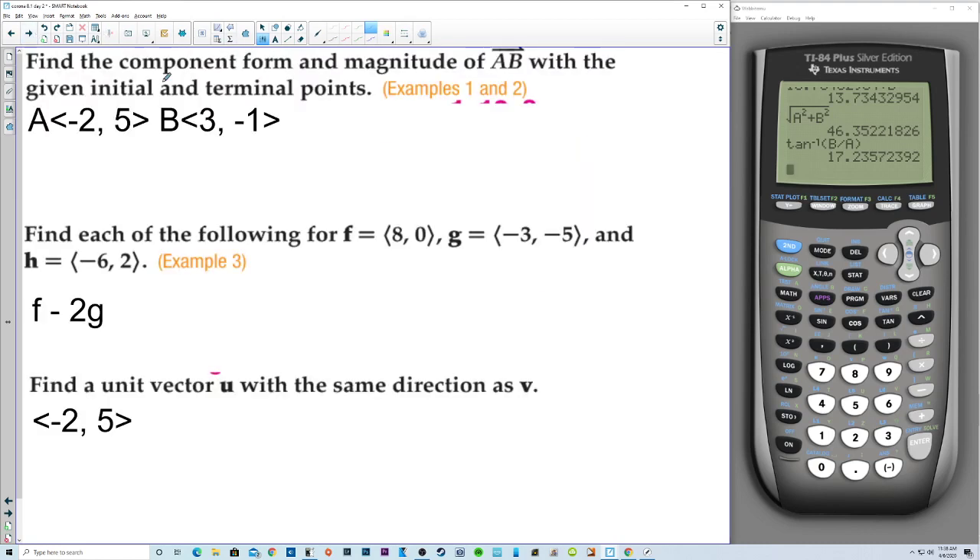Let's do a quick review. To find the component form and magnitude of vector AB with initial point and terminal point: we compute (3 minus negative 2, negative 1 minus 5) — that's x2 minus x1 and y2 minus y1 — giving component form (5, negative 6). The magnitude is the square root of 25 plus 36, which is the square root of 61.